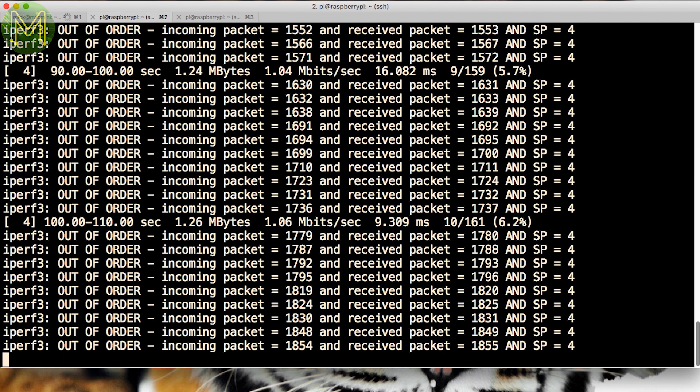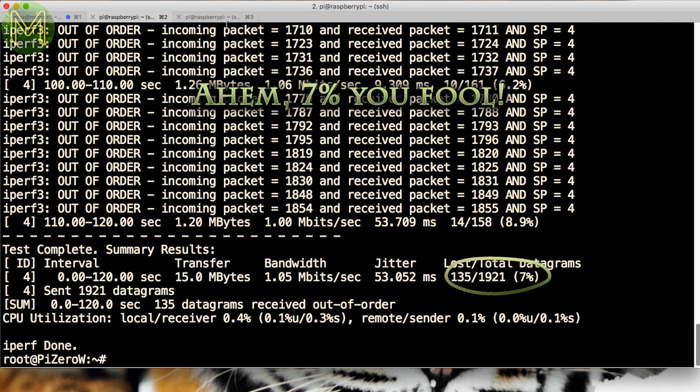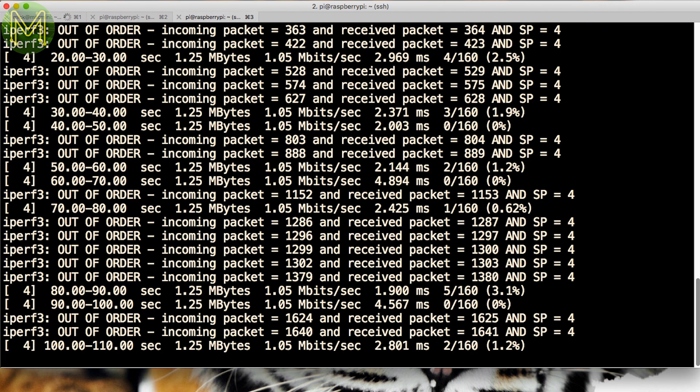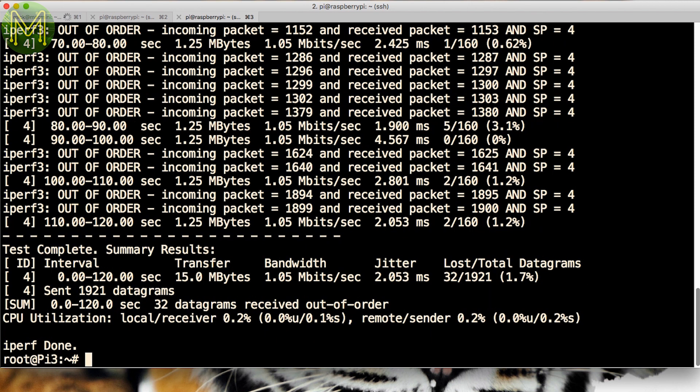UDP tests were a bit surprising. The Pi Zero W was dropping packets all over the place, with a final result of 54ms jitter and almost 9% packet loss. The Pi 3 looked like it was heading the same way, but eventually settled down to a 2ms jitter and almost 2% packet loss. So the numbers are fairly consistent with TCP.